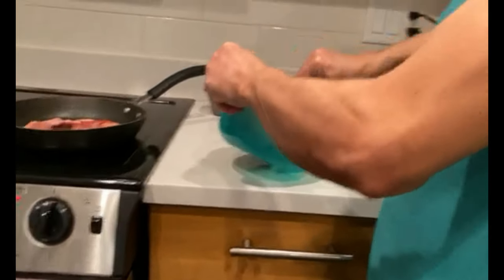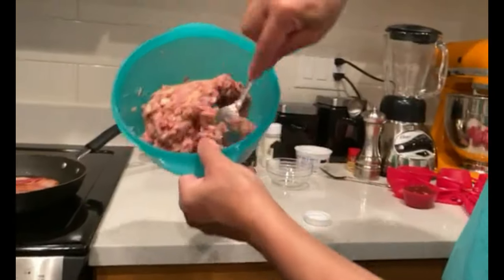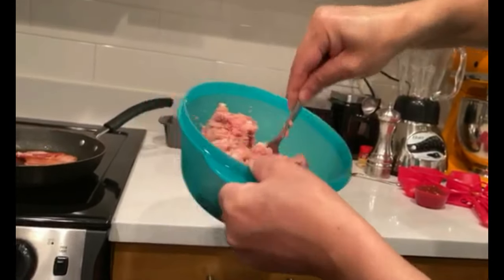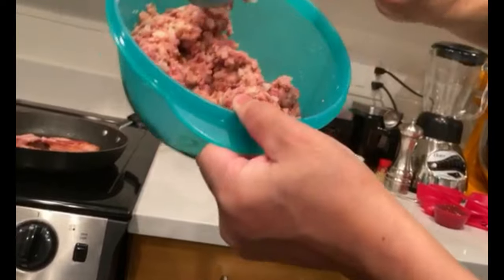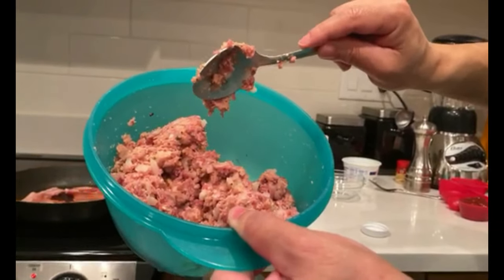I would probably throw a little bit of chili powder in there too. It's all combined. Remember a little salt, because the tocino is salty.